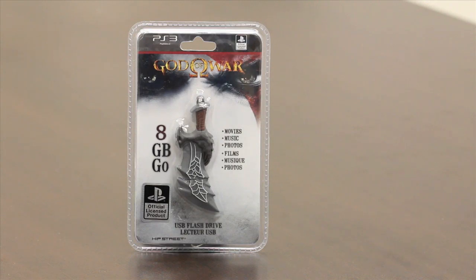As you can see, it's the sword from God of War, and just in a second here I'll do a little demo and open up the product and show you how it looks in my hand.